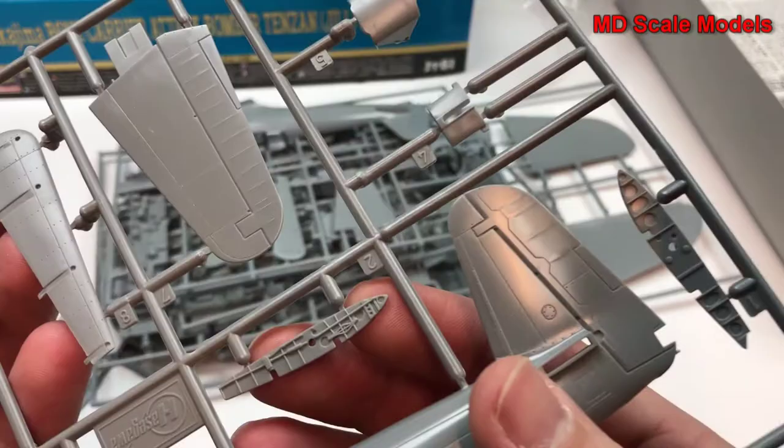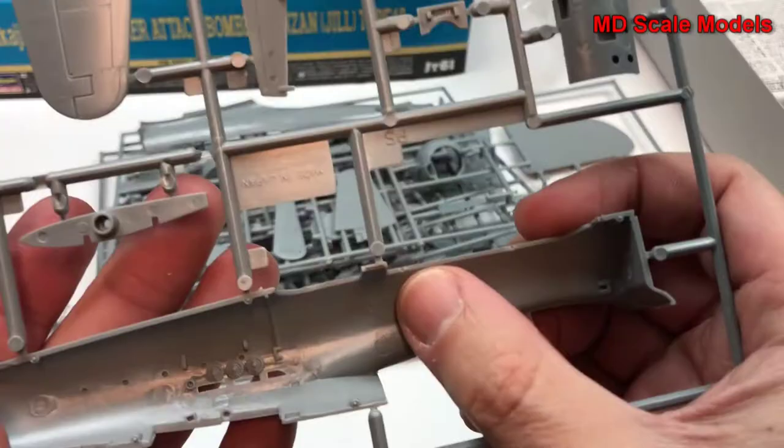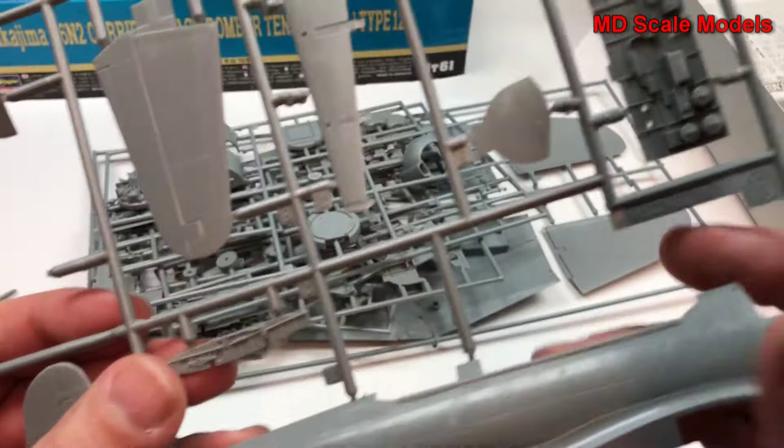This looks like the wing root from the folding part of the wing. Here's our fuselage with a tremendous amount of surface detail — all recessed. Nothing on the inside is needed because we have this. Here's the other side, also very well molded. This piece is coming off already, same thing for these wing roots.